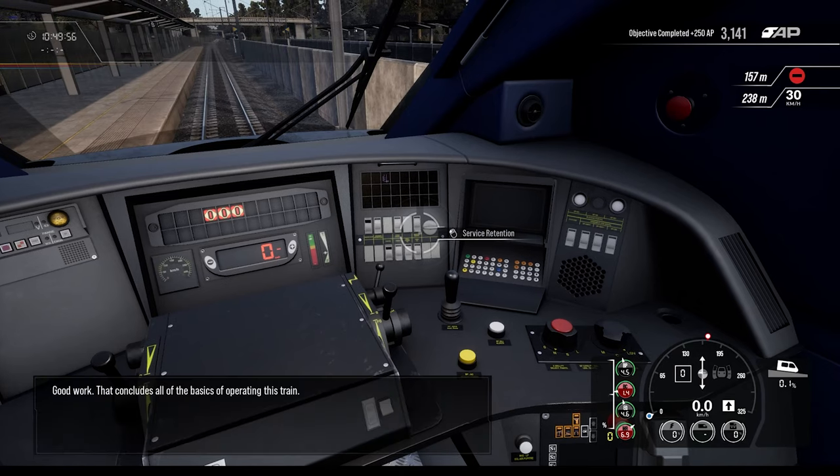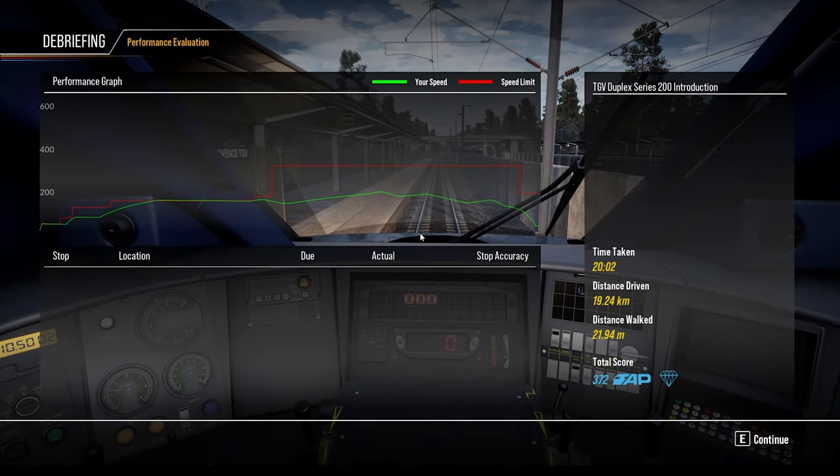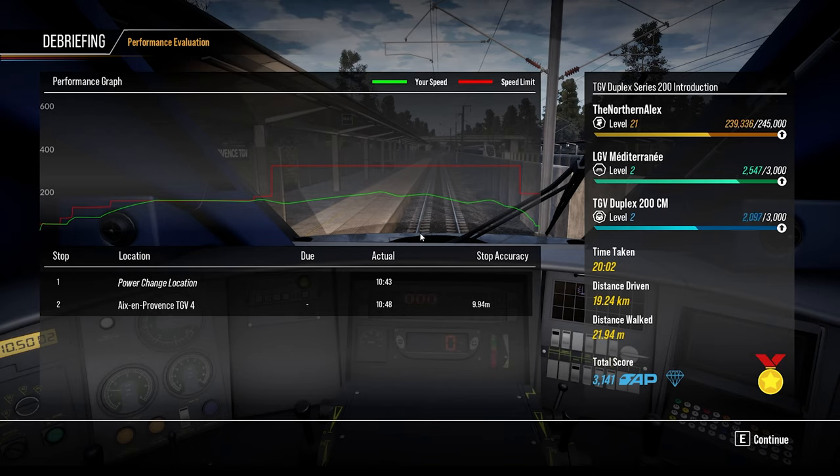Good work — that concludes all the basics of operating this train. We did it, ladies and gentlemen! I never got to 300 like I wanted, but hey, we got gold. I hope you enjoyed this episode — click the like button and leave a comment below. This DLC is available starting tomorrow on Steam. I'll have a link to the Steam shop in the description below. Until next time, this is the Northern Alex signing off — thank you so much for watching, and God bless!